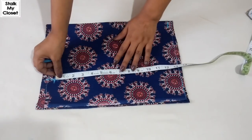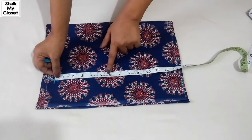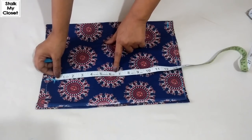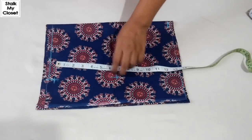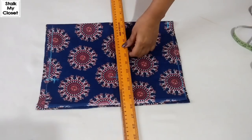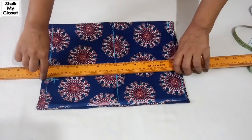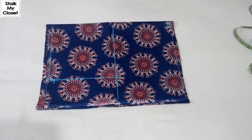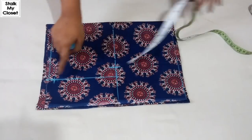Now for the armhole, I'll take half of the armhole round. In my measurement, armhole round is 14, so half of it would be 7. I'm deducting half inch as this is a sleeveless bodice, and I'll just extend this point. Now from this point, mark 1.25 inch inwards and join these points.